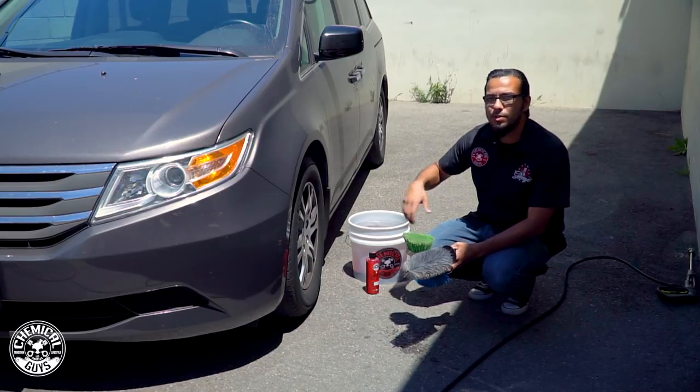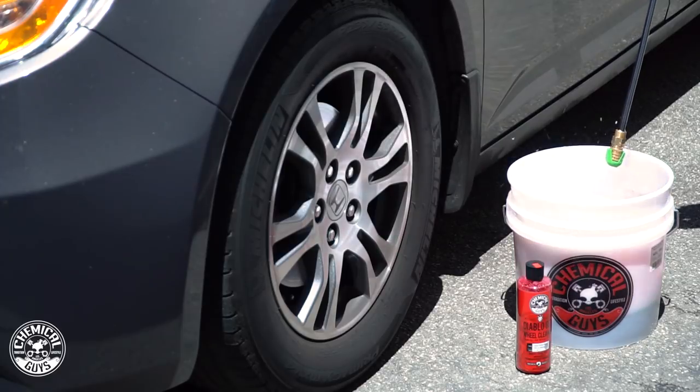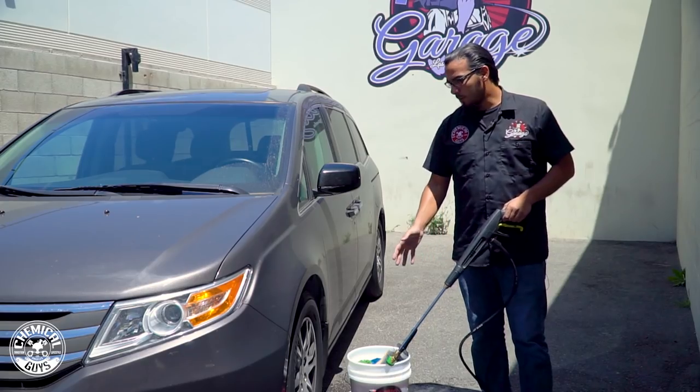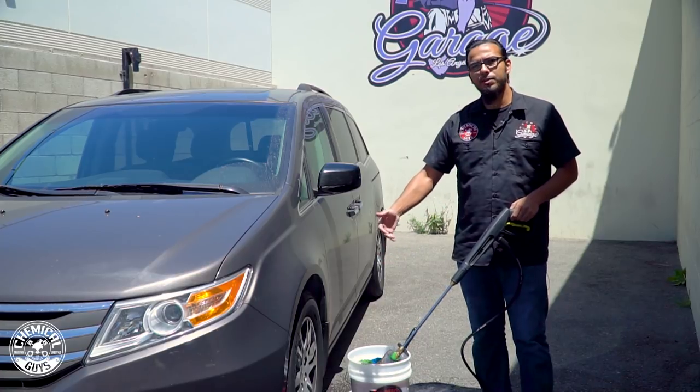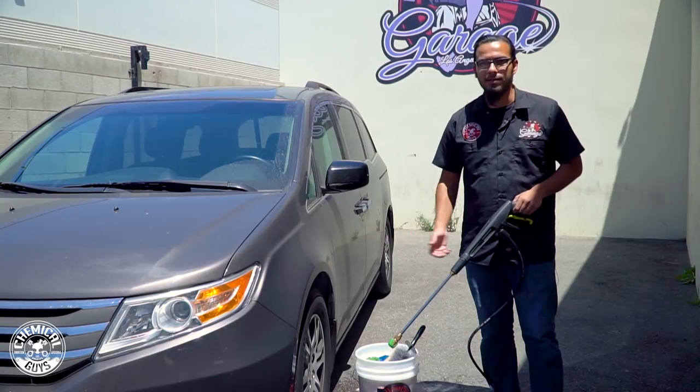Now to activate the suds I'm just going to take our pressure washer and prime the bucket. To begin we're going to rinse down the wheel. This is going to help knock down the loose, heavier brake dust, road debris, and anything else on the surface, and then we can move on to the actual wheel detailing process.